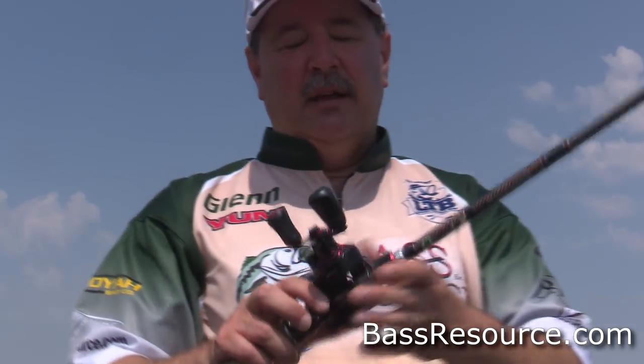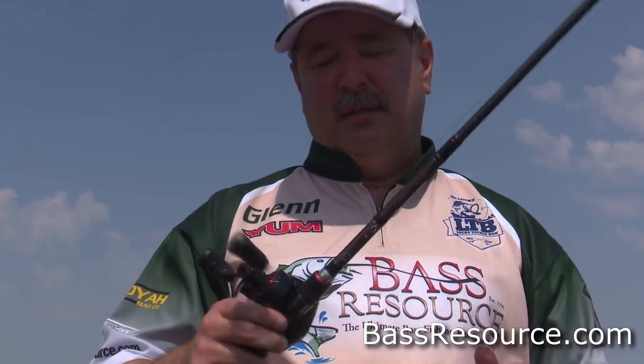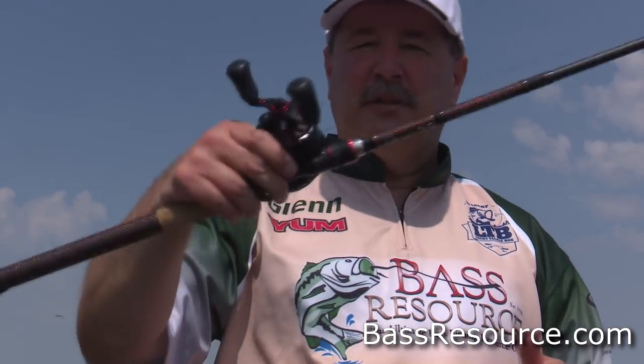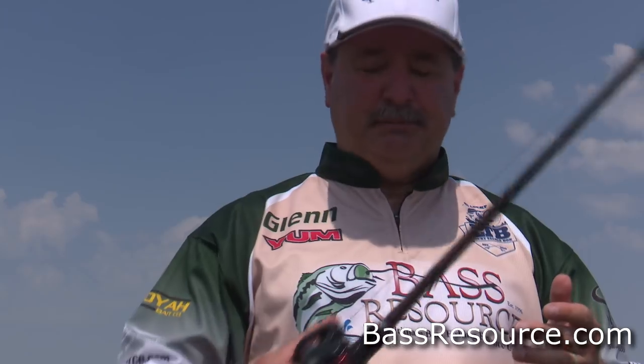Paired with this Fireline, you can cast really far, and it's got 24 pounds of drag. A lot of baitcasters today only have 12 to 15 pounds of drag, so 24 pounds is perfect for horsing fish out of deep cover — back in the weeds, back in the bushes. Paired with this Fireline, it's a great combination to get those fish out without breaking them off.